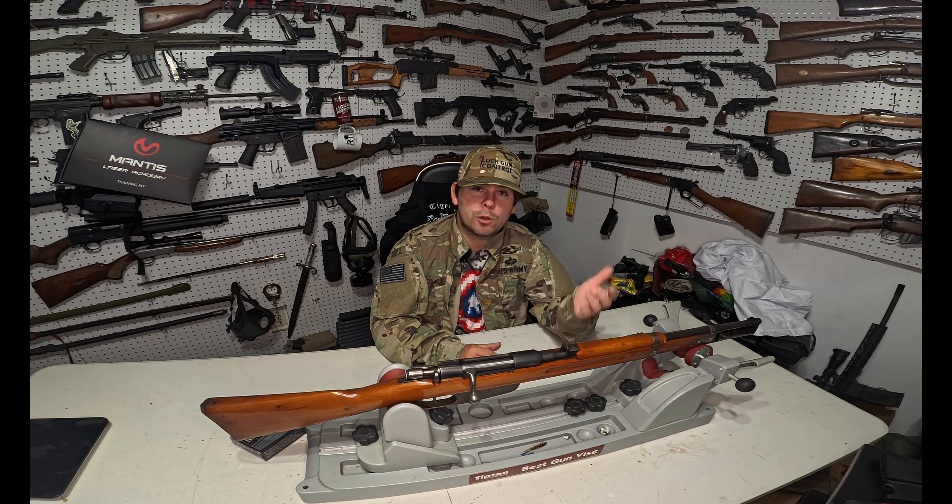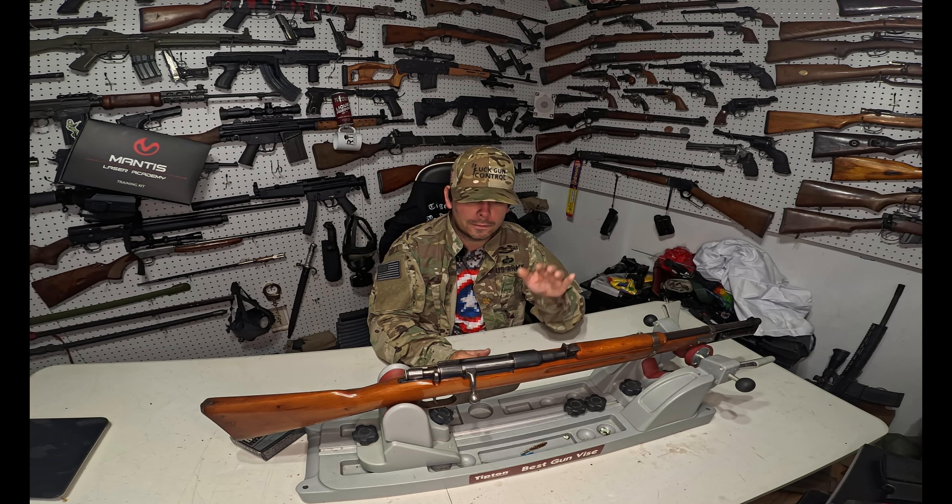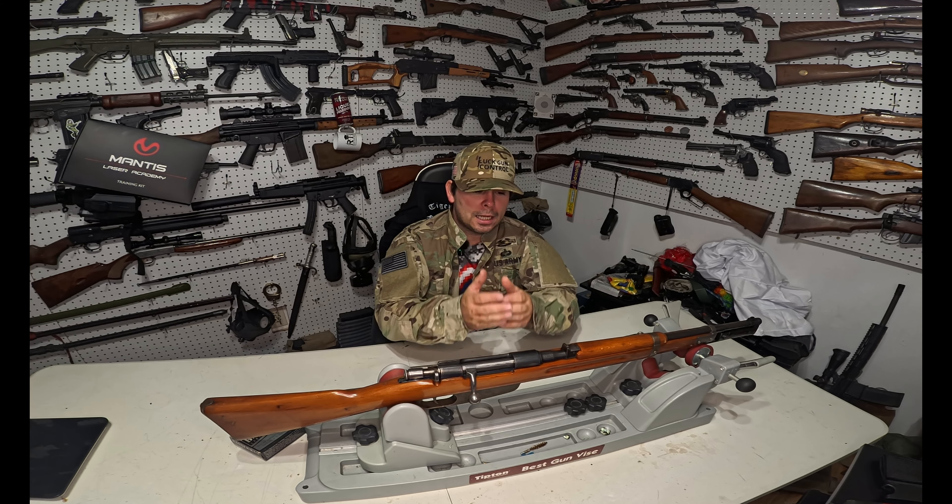A lot of countries at this time were starting to switch to a carbine or short rifle configuration for their main rifles. Italy was no different, but the thing with Italy was their 6.5 Carcano was really underpowered compared to a lot of other countries at the time — you had America with .30-06, the UK with .303 British, and the Germans with 8mm Mauser. So they really wanted to upgrade their rifles, get more power out of them to compete with the rest, but also make them a little bit shorter.